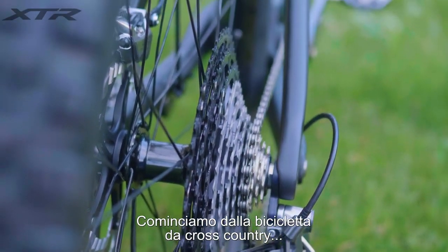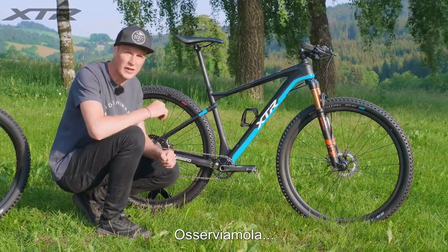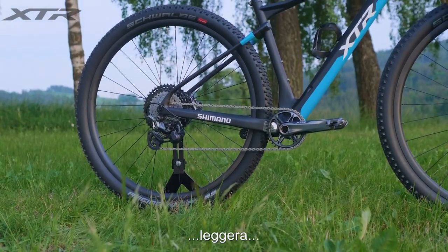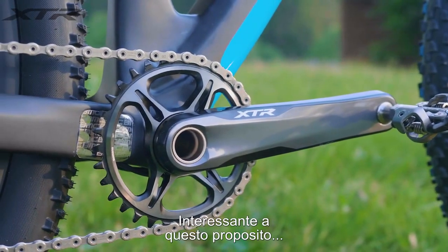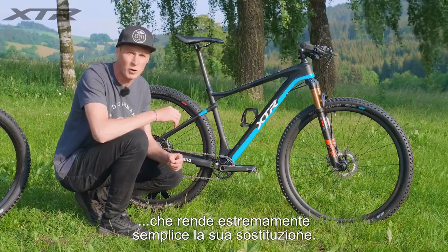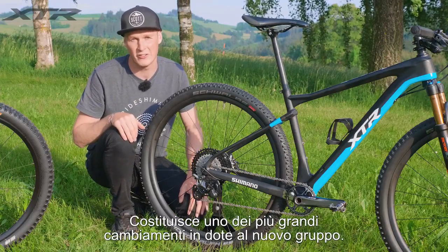Let's start by looking at the cross-country bike, beginning at the heart of the groupset — the crankset. It's been completely re-engineered: it's stronger, it's lighter, and it looks so aggressive. One really nice point is the fact that it's got a direct mount chainring, so it's really easy to swap them in and out.